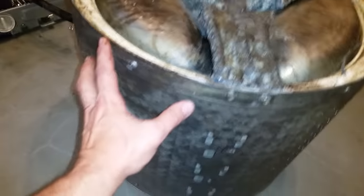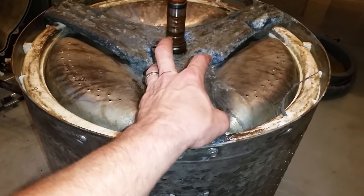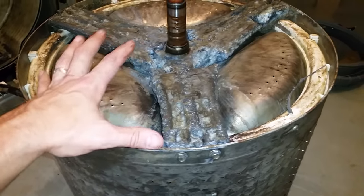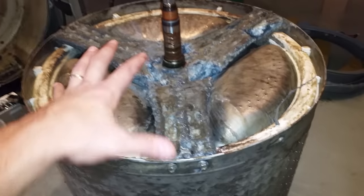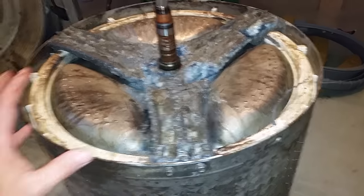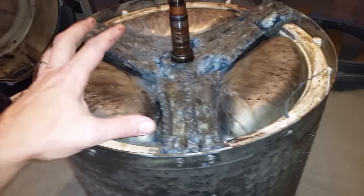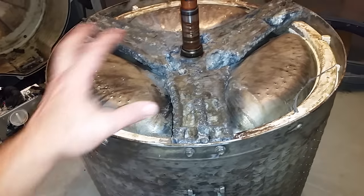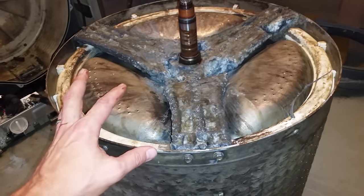This is a very inferior metal — most likely some type of zinc product — bolted to stainless steel. The problem, for those who don't understand what that means, is that you have a perfect storm of corrosion when you have two dissimilar metals bolted together. The stronger metal will attack the weaker metal, thereby corroding it.